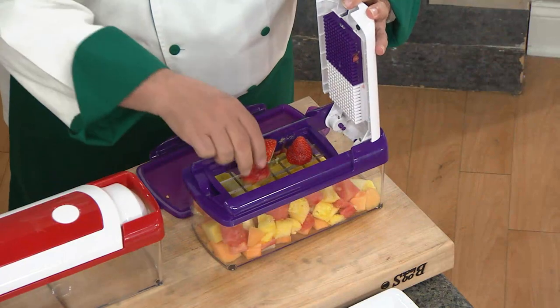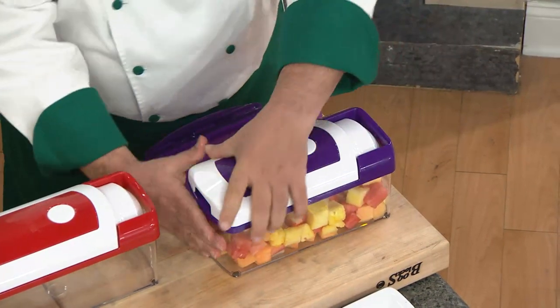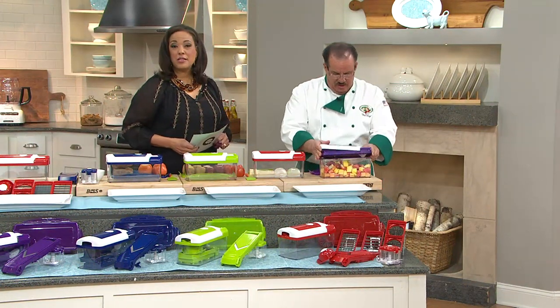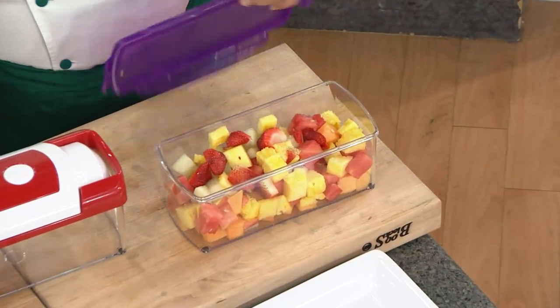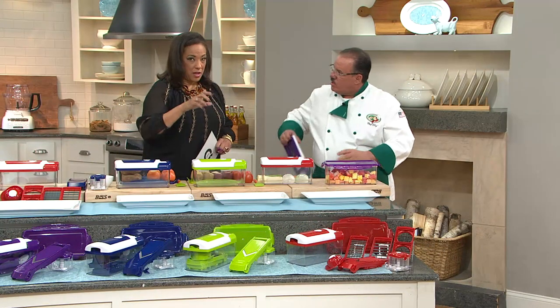We'll put all four of these strawberries in there, and then we'll give it a cut. We'll lift up the top. Now look at this — Chef Tony just made our fruit salad in all of 40 seconds this morning. That's beautiful. Place the lid on, and you can set that in the fridge so you're ready for the next time.